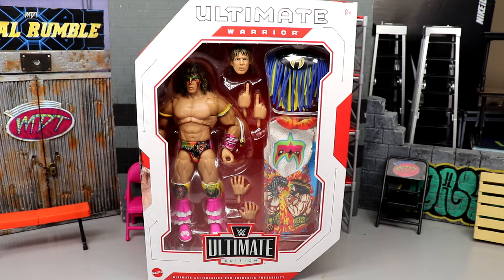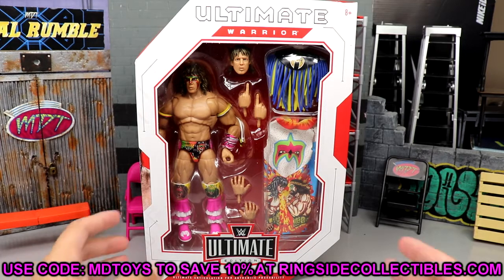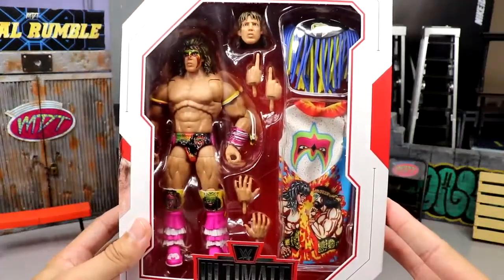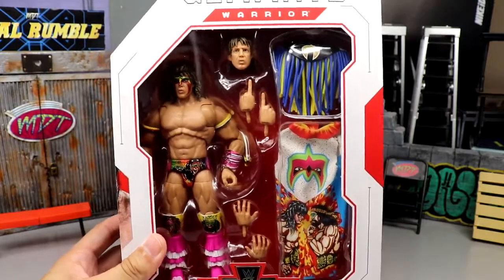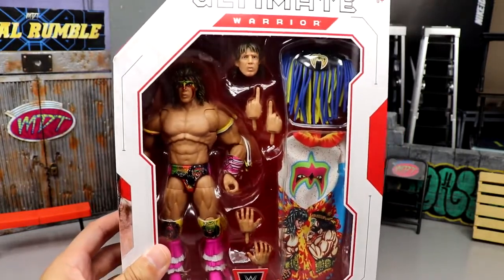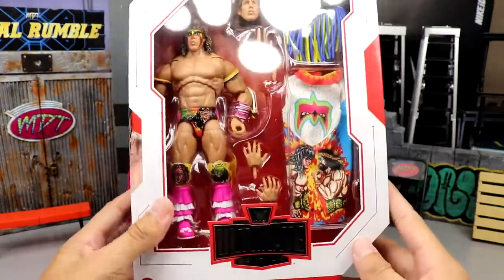If you'd like to grab this figure or Brock Lesnar, you can do so over at Ringside Collectibles using promo code MD Toys to save yourself 10%. Here's the front viewing window — solid looking Warrior, a look that we have seen before in the WWE Mattel wave. We've seen it before way back in the Defining Moments line. We saw this attire before, and now we're getting it yet again. Trying to avoid the glare, but you can see in the packaging — Ultimate Warrior across the top.